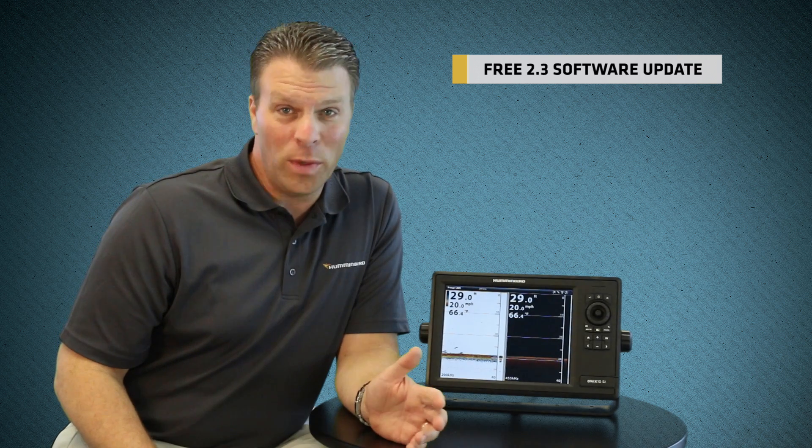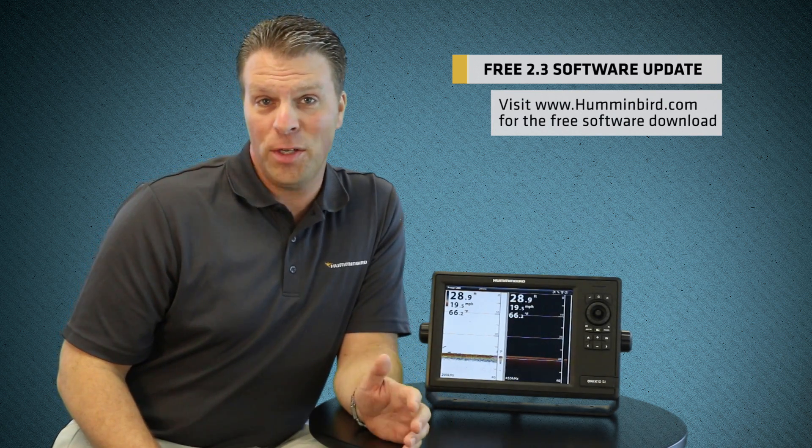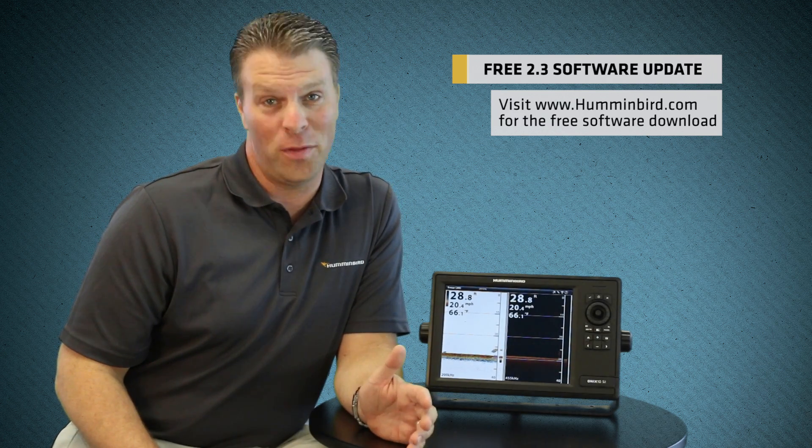If you have a Humminbird Onyx, there's a new software upgrade that you need to know about. It's version 2.3 and it brings enhancements to existing Onyx features and also introduces all-new functions, making your Onyx unit faster and even more powerful than ever before.